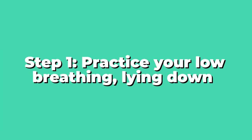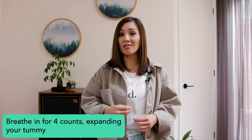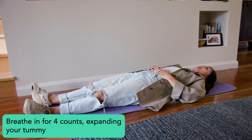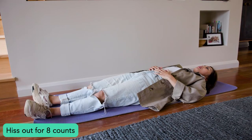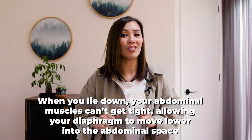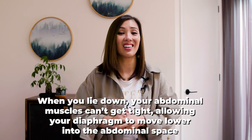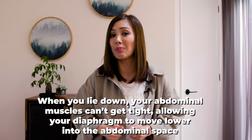Step one: practice your low breathing lying down. Lie down and place your hands on your tummy and take a calm breath in for four counts, then hiss it out on eight counts. When you lie down, your abdominal muscles can't get tight easily, which means that the diaphragm can move down more freely into the abdominal space and do its job while you inhale.